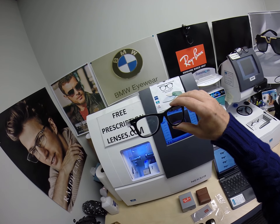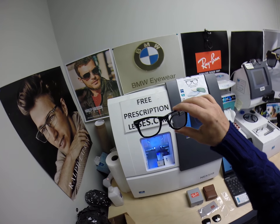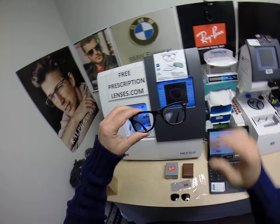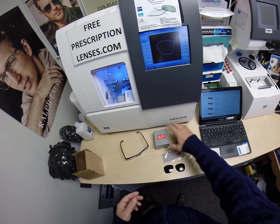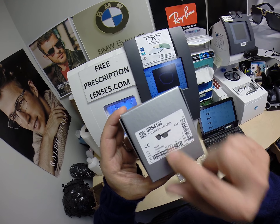This is the folding version of the classic 2140, the original Wayfarer, but they call this the folding Wayfarer. As you just saw, each temple folds down accordingly. Now this sells for roughly $150 at the time of this video, and believe it or not, it comes with one free pair of clear single vision prescription lenses.